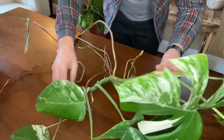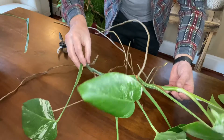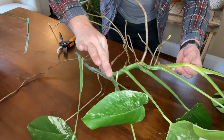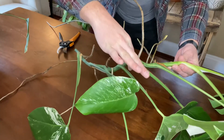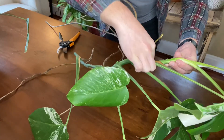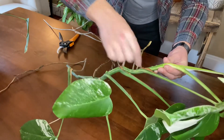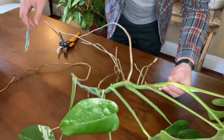Now that I have this massive vine, let's see how many plants I can potentially get out of this. I've got one, two, three, four, five different ones here, plus in my pot I have two more — so seven total.